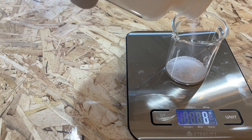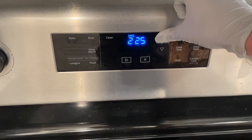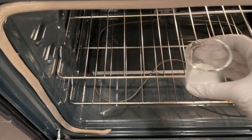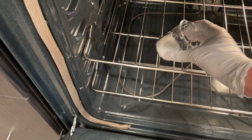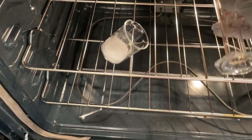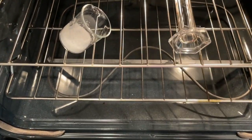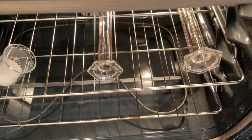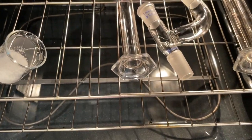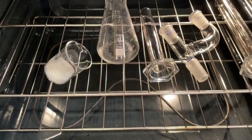To start the experiment, I first measured out a bit more sodium hydroxide than I would need, and I set an oven to 250 degrees Fahrenheit. I bake the sodium hydroxide and all the glassware I will be using in the oven for about half an hour to remove as much moisture as possible. This is because when the sodium forms, it will prefer to react with the water to become sodium hydroxide again, so baking everything gets rid of as much water as possible.